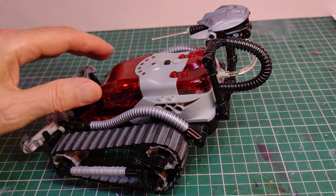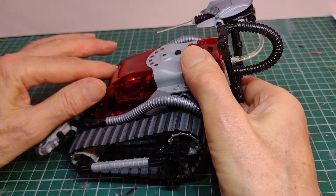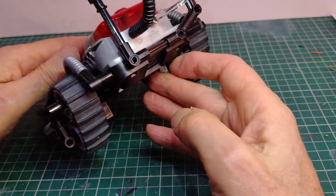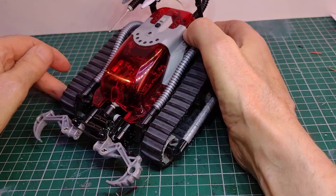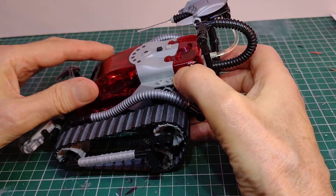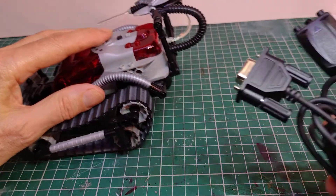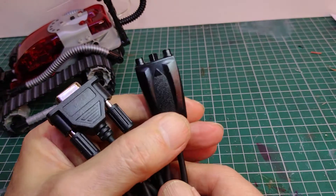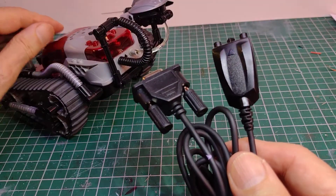I bought this particular version on the internet for 20 pounds including postage — may have been a bit over the top — but it seems okay. It came with all the bits and gizmos, and what I really wanted was a programming cable. This is the programming cable that enables this device to be programmed from a computer.